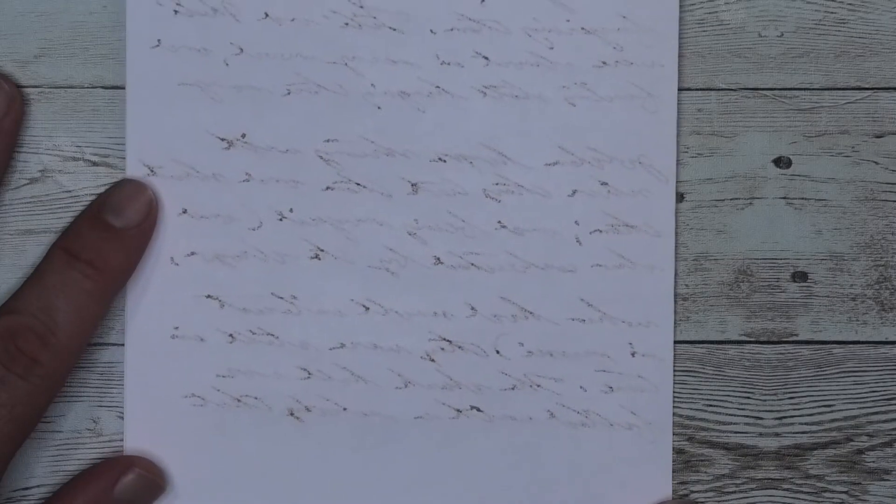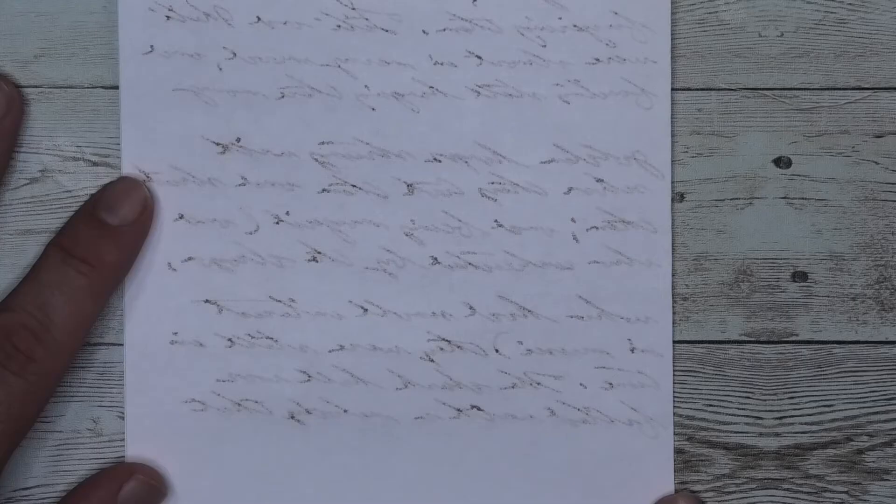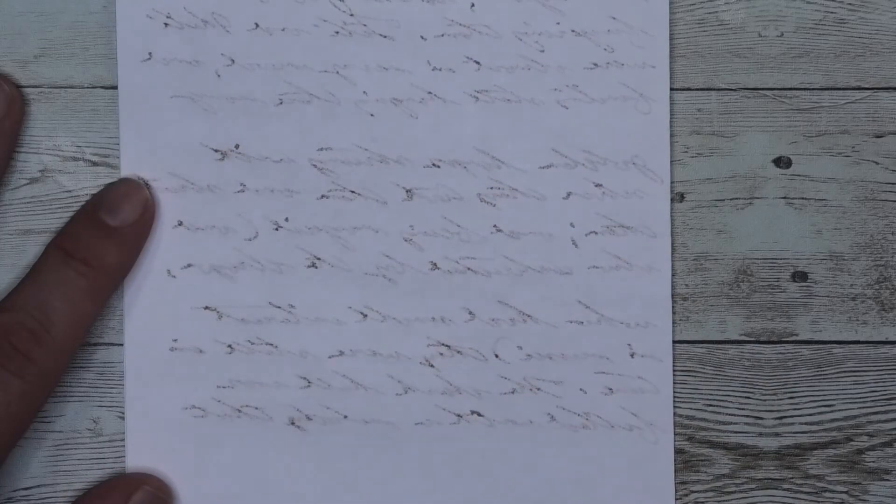Looking at the back of the page, we could see that we cannot continue our notes back here because you will ruin both sides. But it did not bleed through to the page underneath.